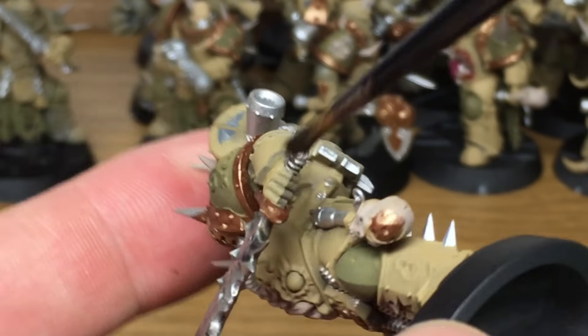Now we're going to be using Seraphim Sepia — we're going to be using that on the areas that are more heavily corroded, like so.